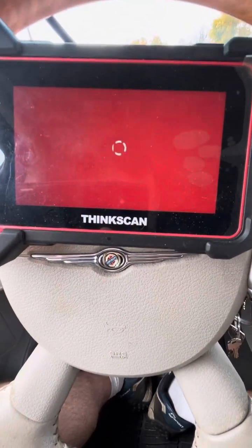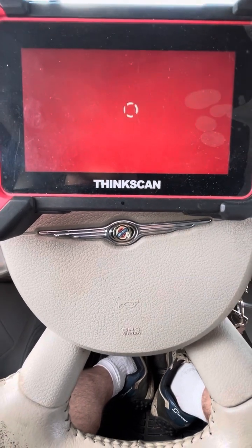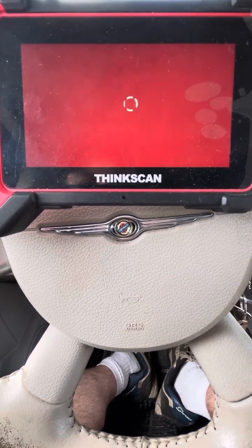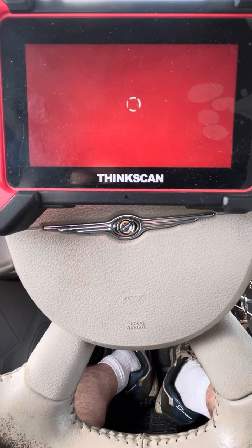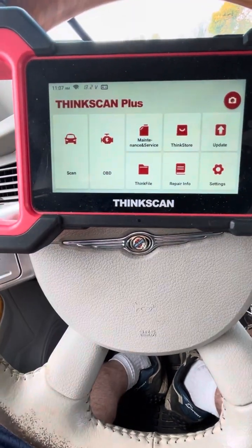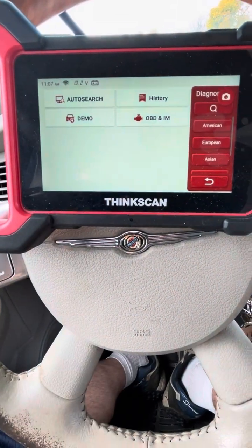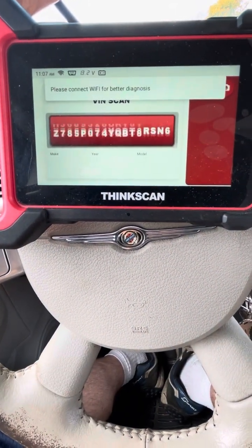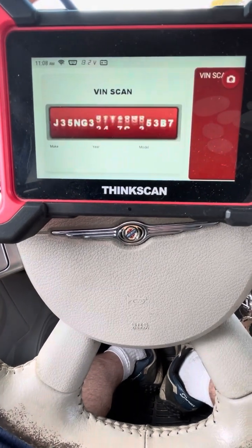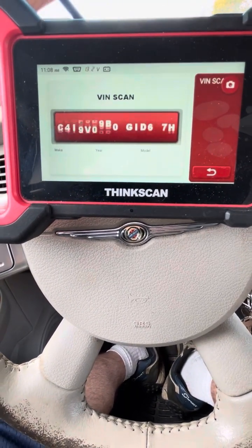I got one of these ThinkScan OBD2 scanners and I'm just gonna give you a quick tutorial. The first thing you want to do is hit Scan, then hit Auto Search with your ignition key to the on position — not started. It's going to roll your VIN number and pull it up.